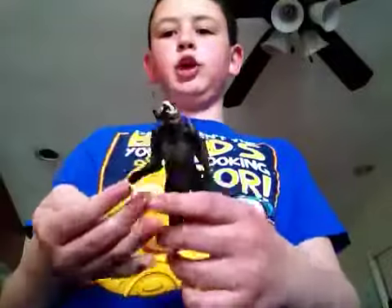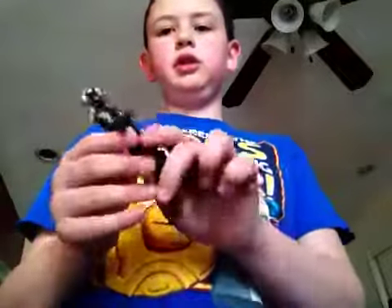Here he is. He is from the Marvel Thor The Dark World, the Dark Elf — one of Malekith's evil minions.